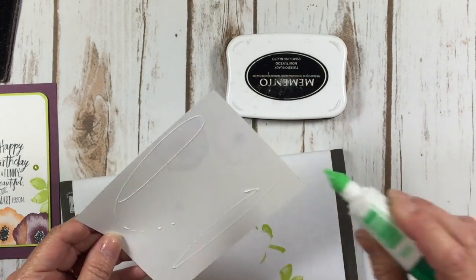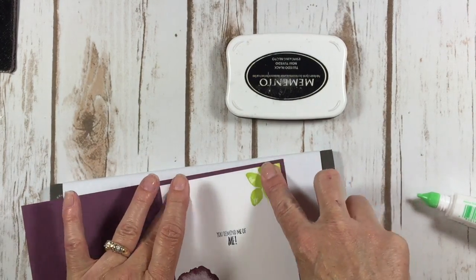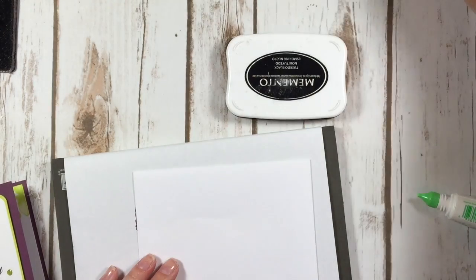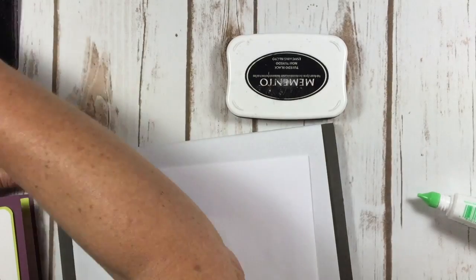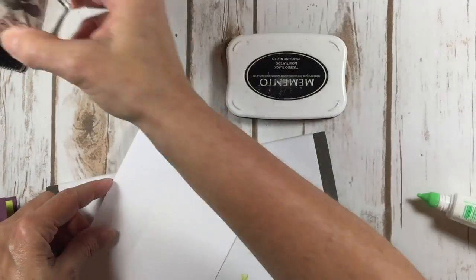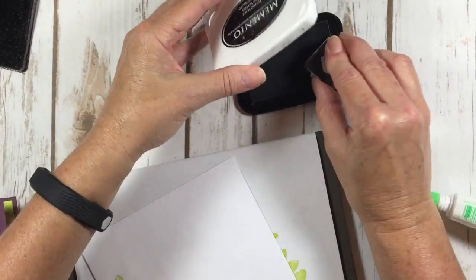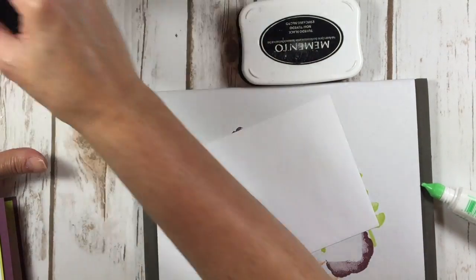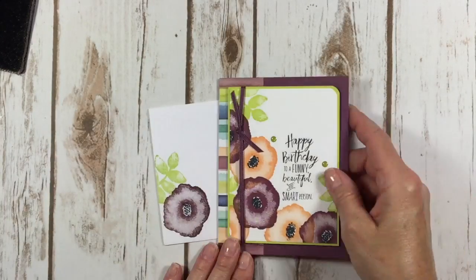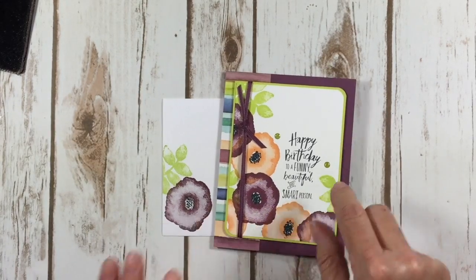Now I'm going to put this on the inside. This is just going to be a beautiful birthday card for one of my lucky friends. Don't forget — stamp up those envelopes and make them amazing too. I'm going to go with the fresh fig, and some leaves right there. We have a beautiful envelope that matches our beautiful birthday card for a funny, beautiful, and smart person — a lot like me!